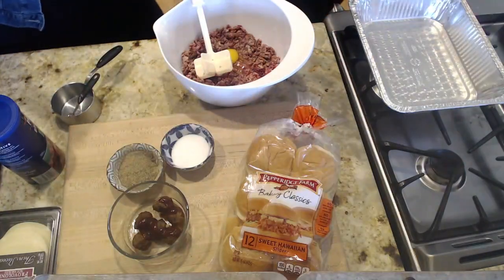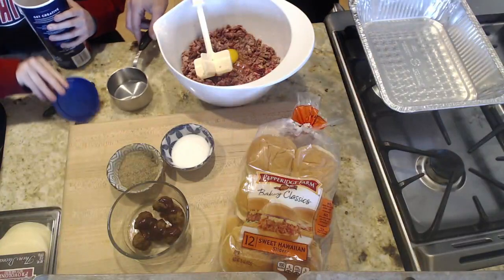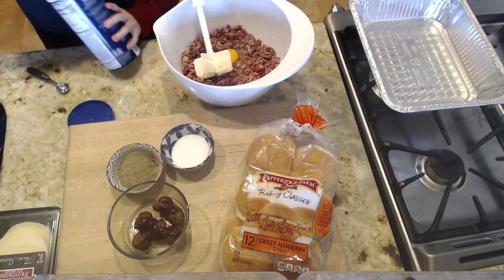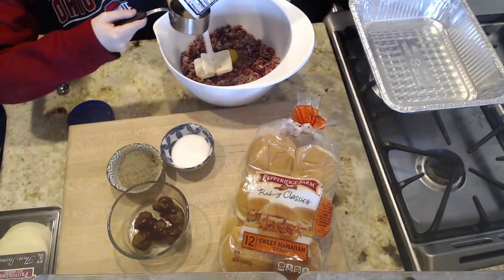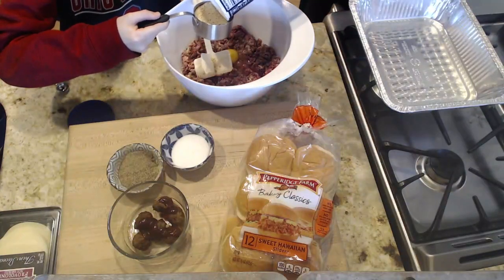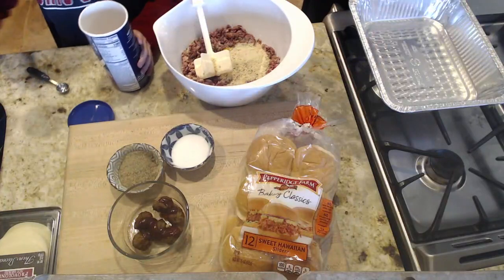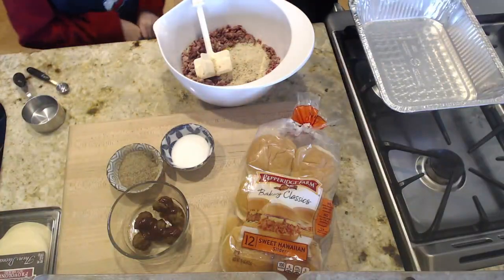Now we need to measure one half cup of breadcrumbs. Tyler's going to measure that. If we had added a full cup it wouldn't have been the end of the world. I teach my kids to measure over the bowl just in case a little extra spills in — it helps prevent extra messes. But you can also measure on the side and then transfer it.